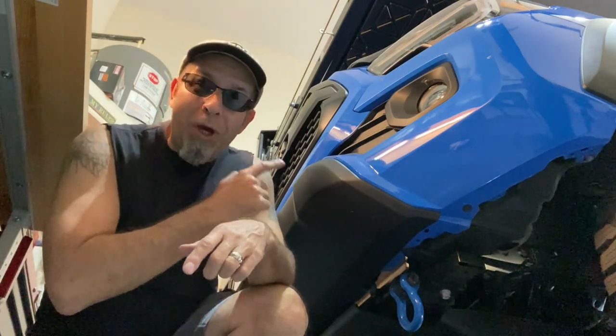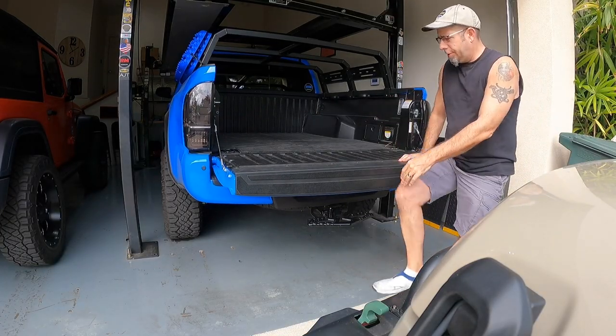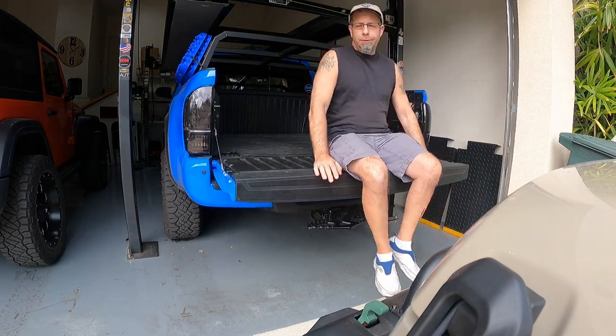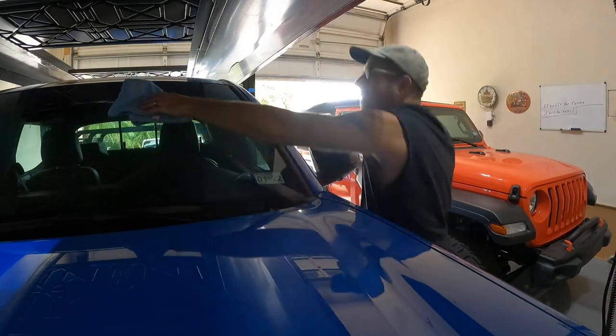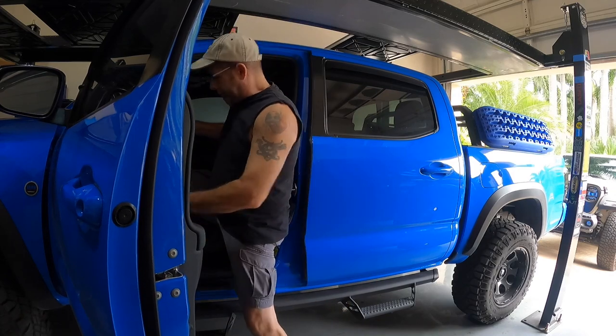If you lift your Toyota Tacoma, it will be taller. Well, good morning everybody! How are you today? Pretty good here, and that's right — if you lift your Tacoma, it will be taller. I know a lot of you guys and gals out there are going, 'well, no kidding.' But there are a few things to consider.